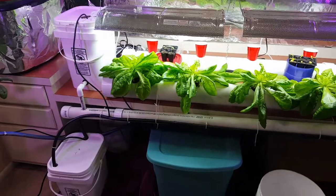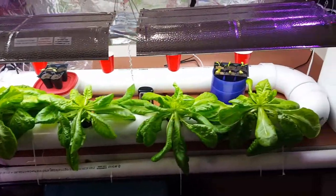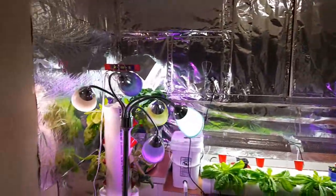One thing I've learned for sure, you have to be up on this stuff daily, almost like a farmer. Even though this is in a small room in my house, we've had a lot of success.